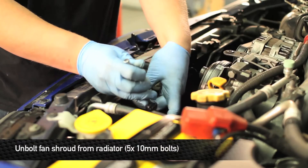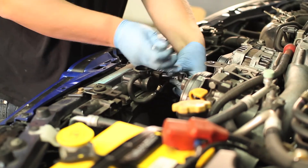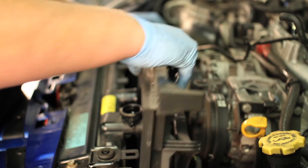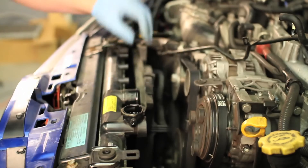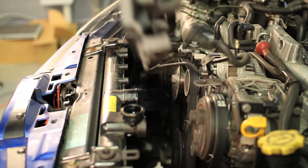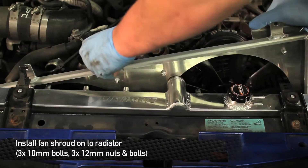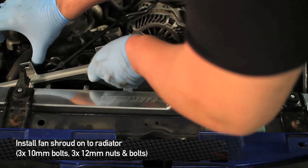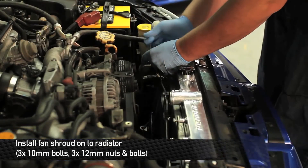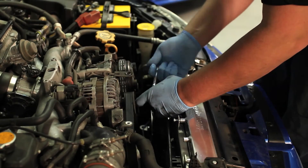Next, remove the five 10mm bolts that hold the fan shroud to the radiator. Now I'm going to show you how to install this fan shroud onto the radiator. Our fan shroud installs a little bit differently — we're going to be using three 10mm bolts on the top and three 12mm nuts and bolts on the bottom.